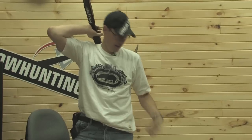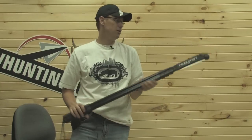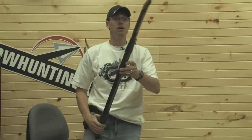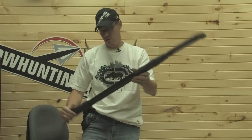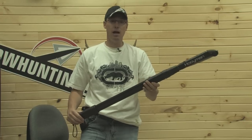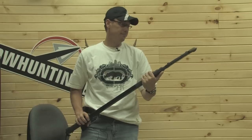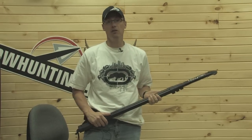It comes with straps so you'll be able to carry it on your back. You've got one hand free for your bow and the other for your stand with your sticks attached, and you're gone. So it just came in the door — the Hooyman 10 foot extendable tree saw. We've got them available on the website right now. Super cool product for this year.